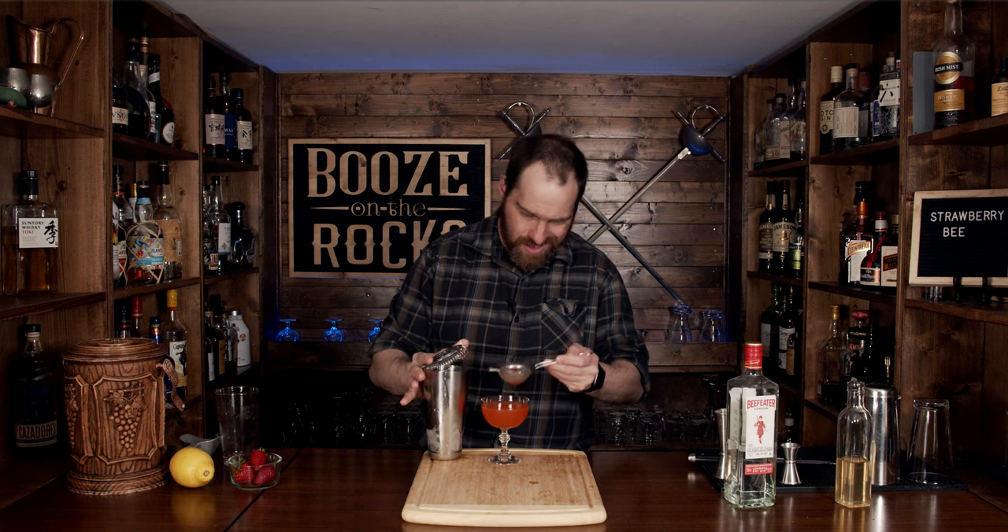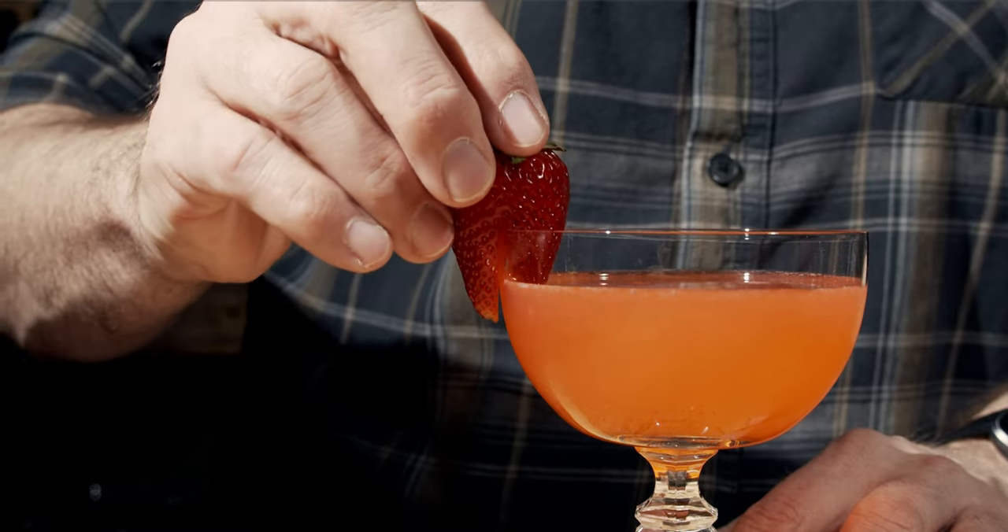Oh, look at that — absolutely gorgeous. Grab your garnish, put a cut right down the center, and slap it on the edge. This is a Strawberry Bee, absolutely gorgeous to look at. Let's give it a taste.